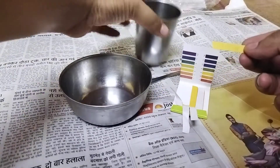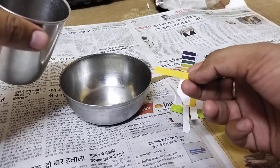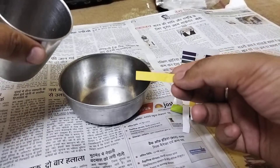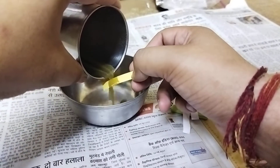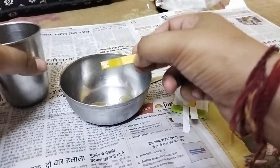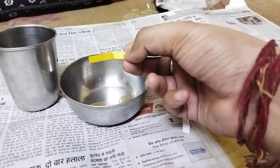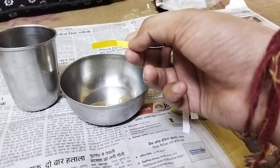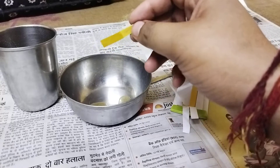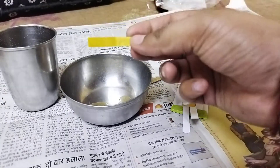Here I'm having the strip of pH paper and here I'm having fresh sugar cane juice. One thing is that I did not add anything to this juice — I mean, it is as it is. I did not add anything like lemon or some other spices or salt, so that I can get the actual value.